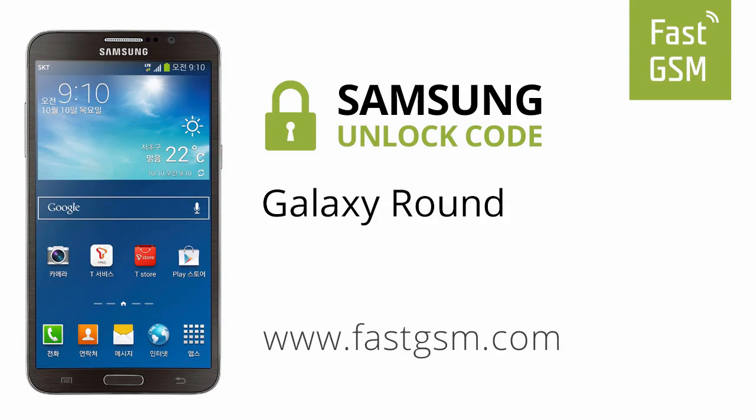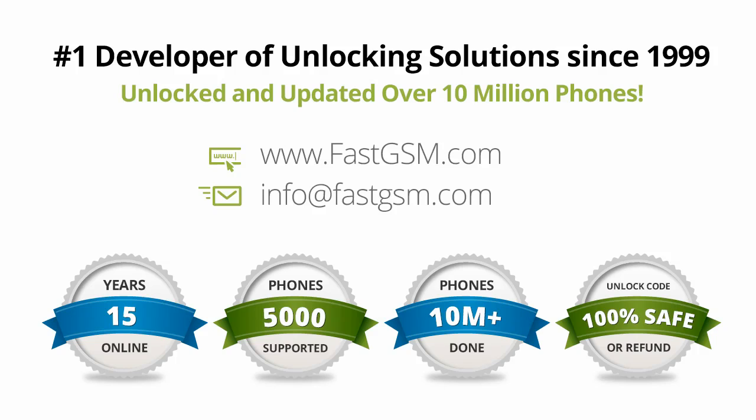Hi, today we're unlocking the Samsung Galaxy Round by unlock code. This user-friendly service can be purchased at FastGSM.com, the number one unlocking solutions developer.